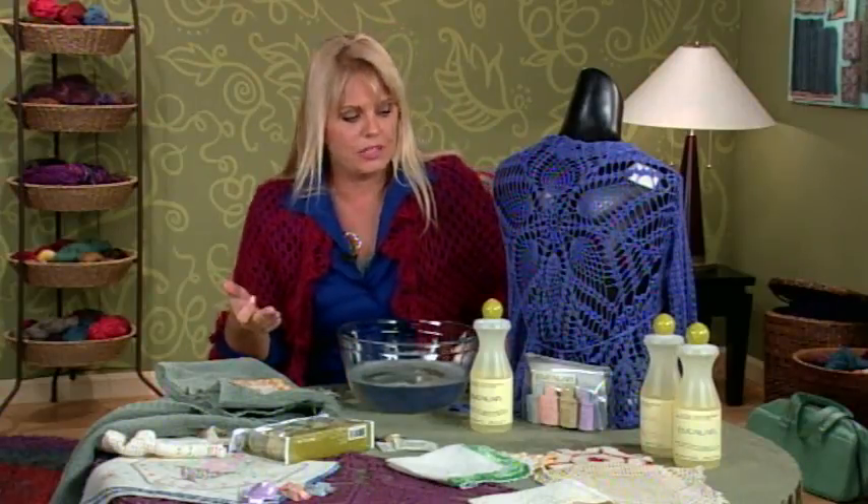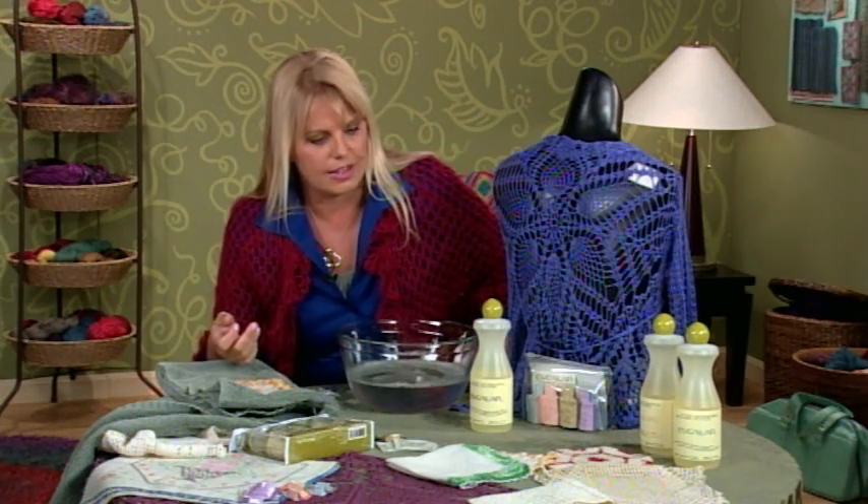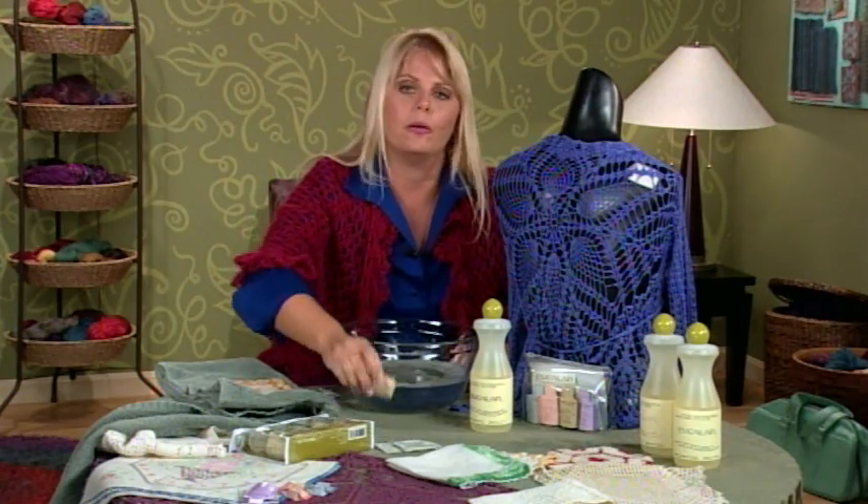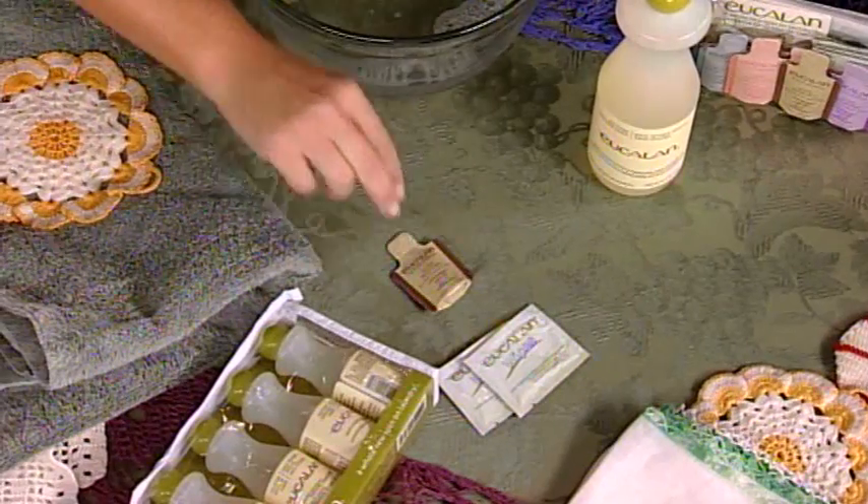This particular product comes in lots of different sizes, and one of the things I really like to do is if I'm making something for a gift that I think should be washed in a delicate way like this, I'll send one of the small packages in with the gift. It's a nice way to show the person — your gift recipient — how to take care of it. And that's today's Crochet Corner with some quick cleaning tips for your delicate handmades.